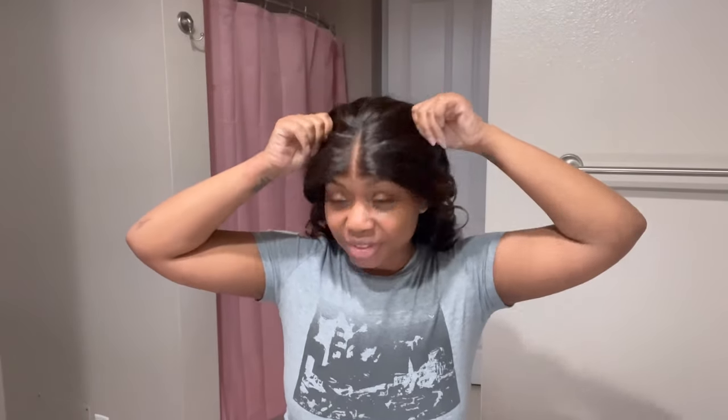It also comes with a band in case the wig is too small. Now the low bun does work, but a braid down is just going to make it look extra seamless and very flat. So yeah, this is me just popping the wig on — honestly, it's as simple as that.